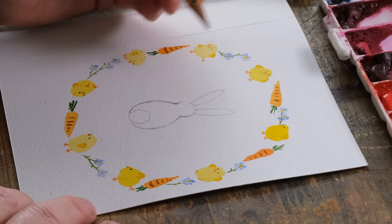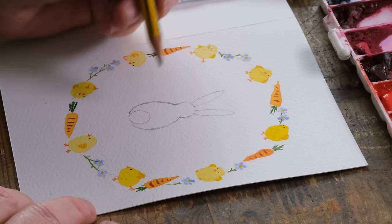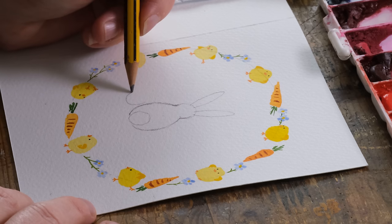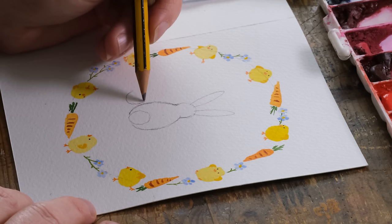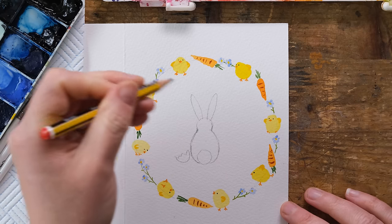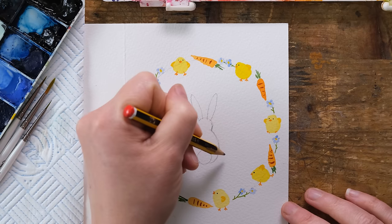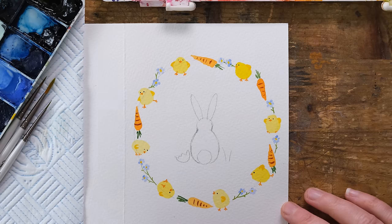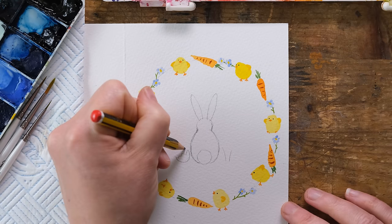If you want, we could have a little chick maybe sort of hatching out of an egg — that could be quite fun. Let's have some forget-me-nots, so we'll have our little chick.